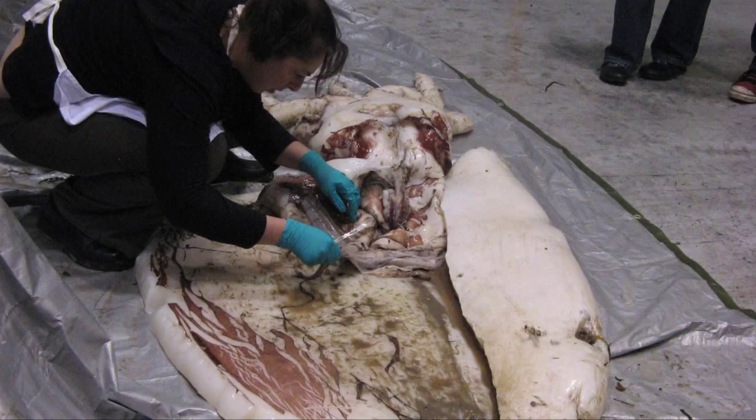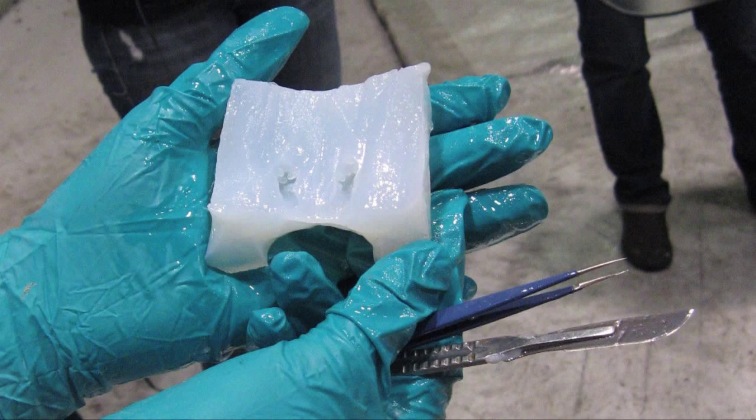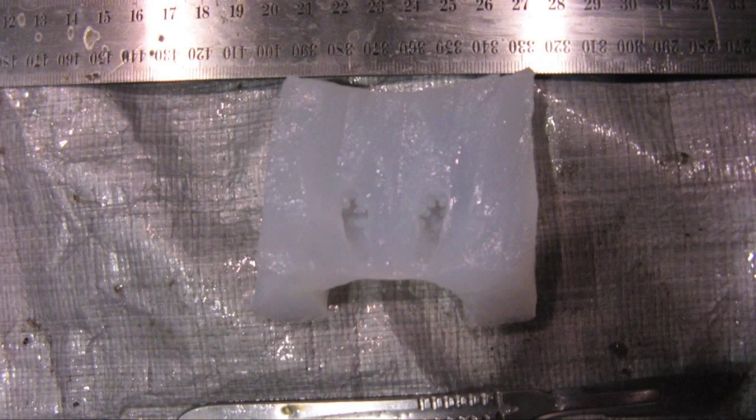We also dissected out the ear bones, or the statoliths, with the assistance of Dr. Greta Peckle from the University of Tasmania. We needed to get the ear bones out before they froze, because the freezing process would have destroyed them.